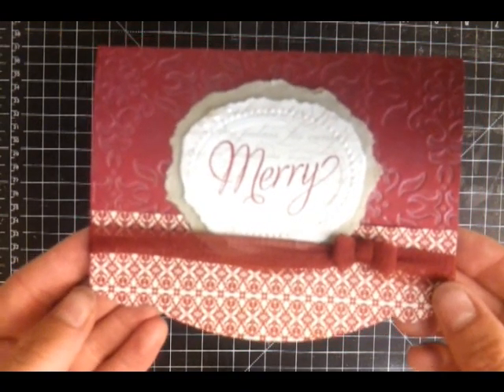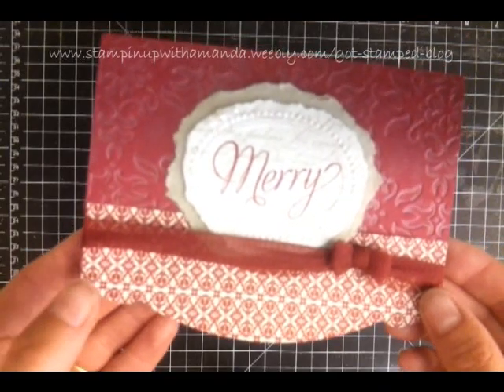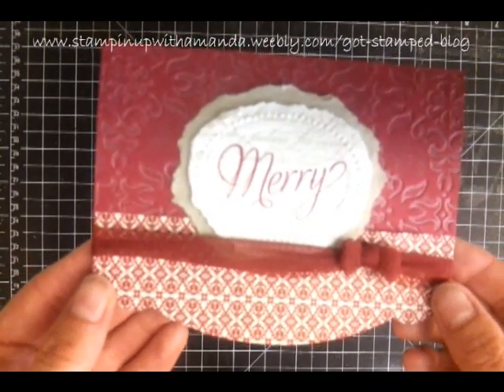So I hope that helps you make some cute bows for your projects and I'd love to see them — share them with me. Thanks for stopping by.